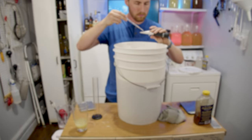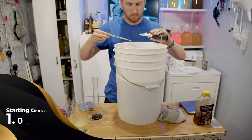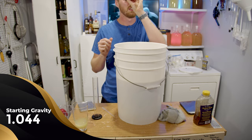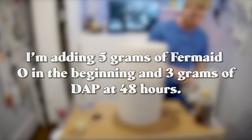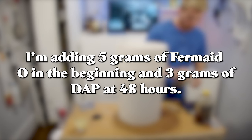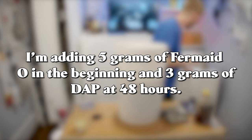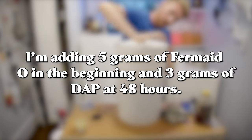After mixing everything together, I took a gravity reading with my hydrometer and found out that we have a starting gravity of 1.044. This is going to land us at about a 5.8% final ABV. I'm front loading with Fermax O, which I used about 5 grams, and I'll be adding 3 grams of diammonium phosphate, or DAP, at the 48-hour mark. This is to help protect the yeast as they go through the budding process. DAP can actually harm them, so don't add diammonium phosphate too early.